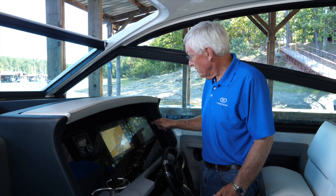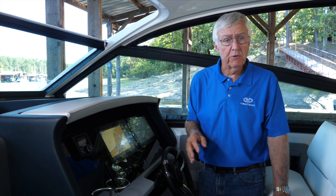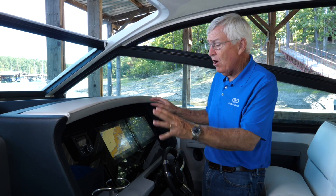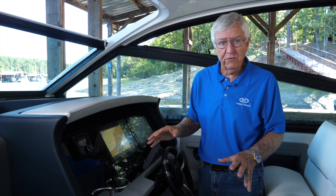You can always go Home, push Smart Mode, push Cruising, and you're back to the original factory settings. It takes all the guesswork out of getting back to where you started. These Garmin screens are infinitely flexible — you can set them up however you want, but you can always go back to how they were set up by Cobalt by using the Smart Mode buttons.